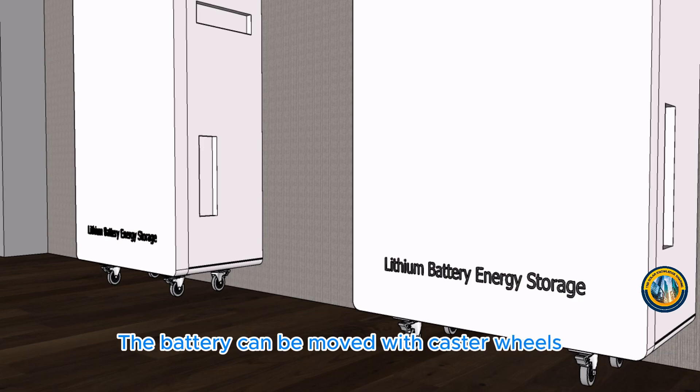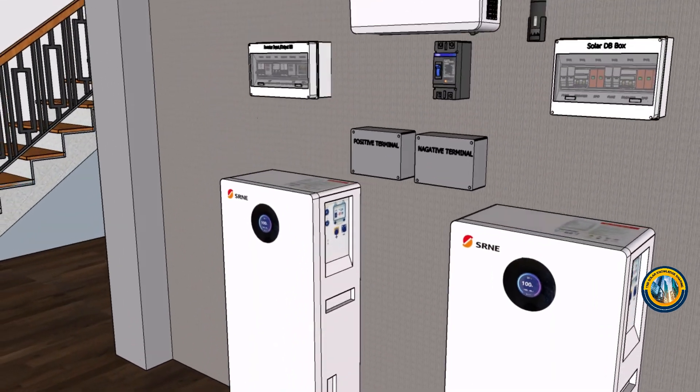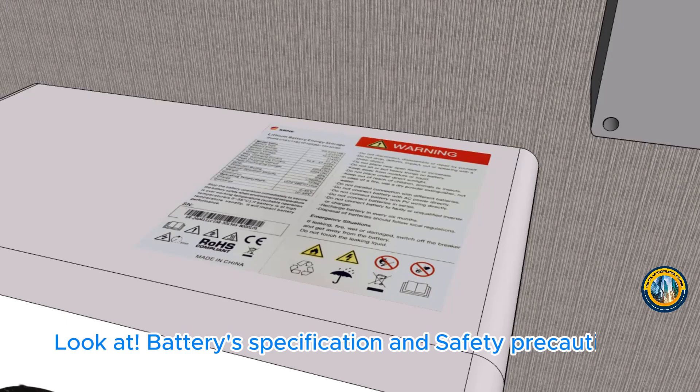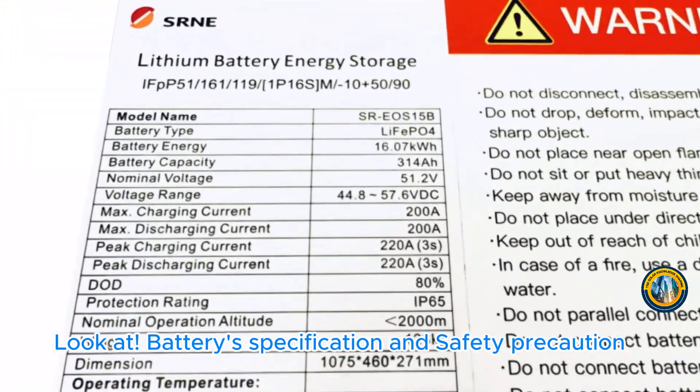The battery can be moved with caster wheels. Look at the battery specification and safety precaution.